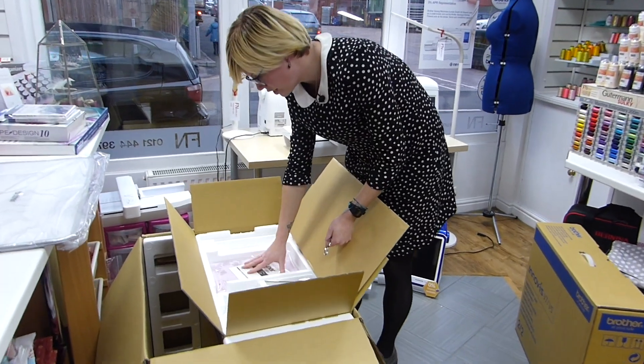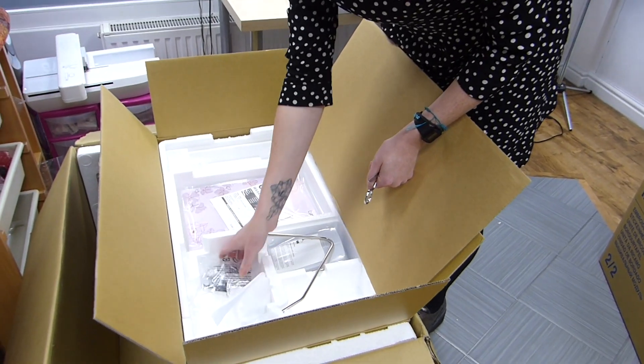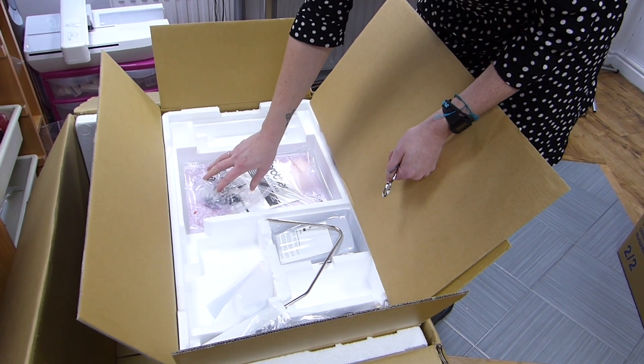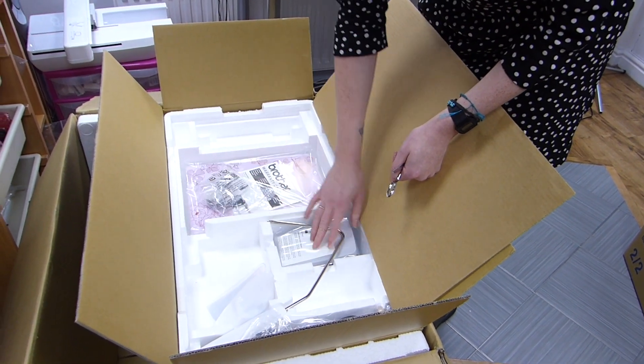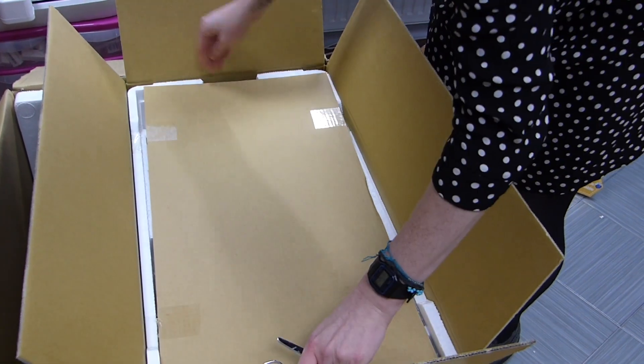We've got the knee lift, all the instruction manuals and DVD as well. Free motion accessories including the additional bobbin case for embroidery, foot control, and power cable.